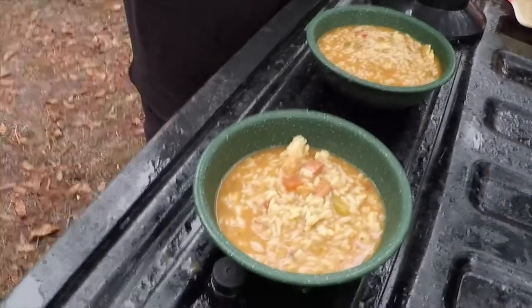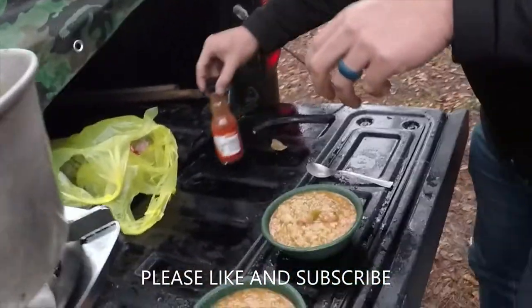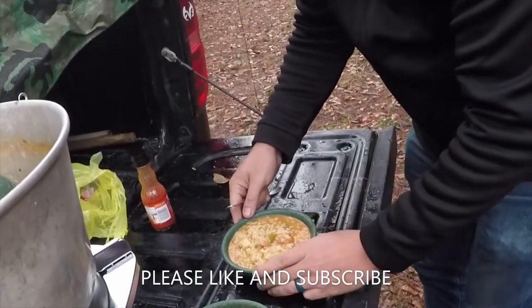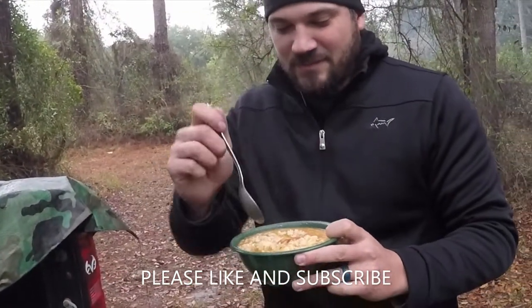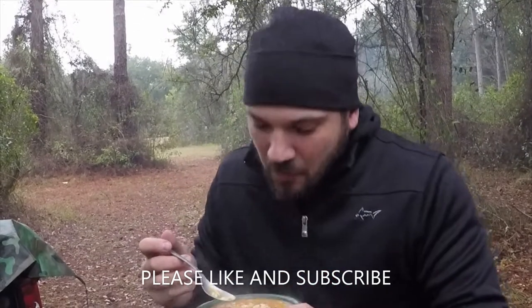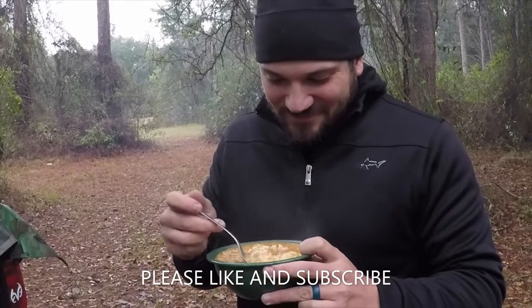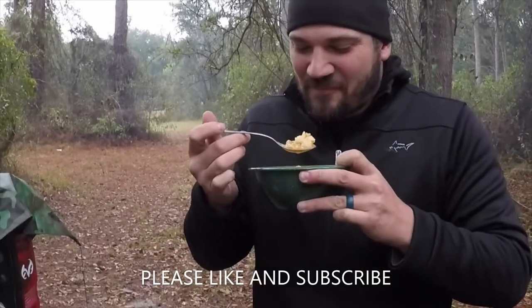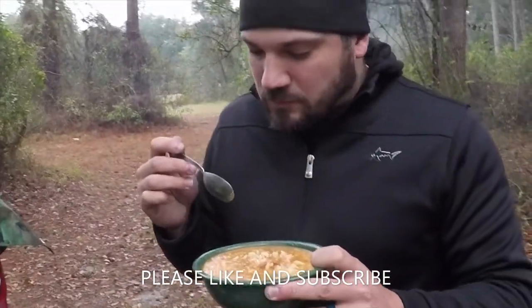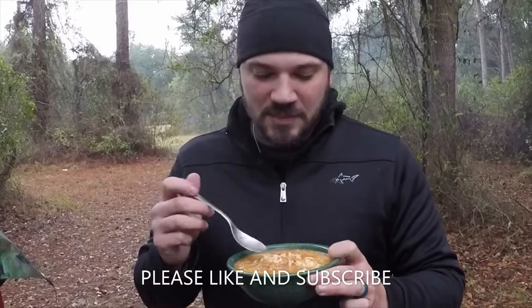It smells insane, oh man. Now I've tasted this, I've eaten this — I'll take over here. Oh yes, warm my hands — that's the second best part so far. Oh man, last meal. I'll eat this all day. Definitely going to be a food coma after this, but it's so good.